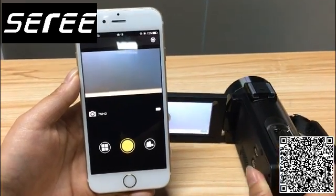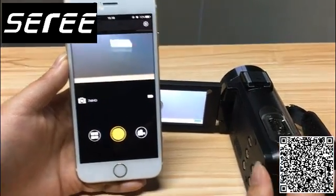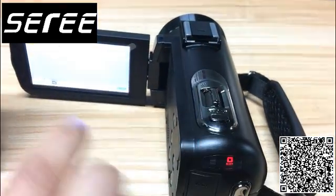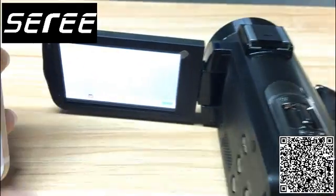Here is the photo button on the camcorder. Press it. The Wi-Fi connection has been installed.